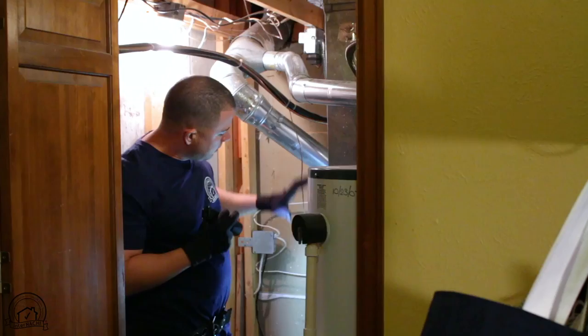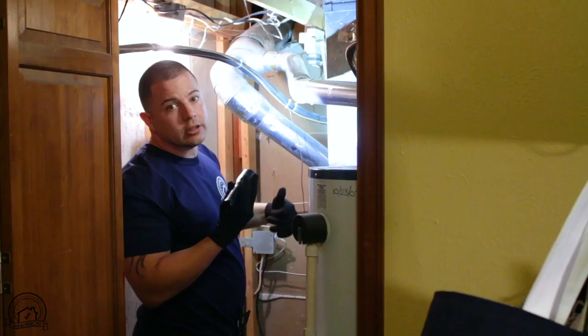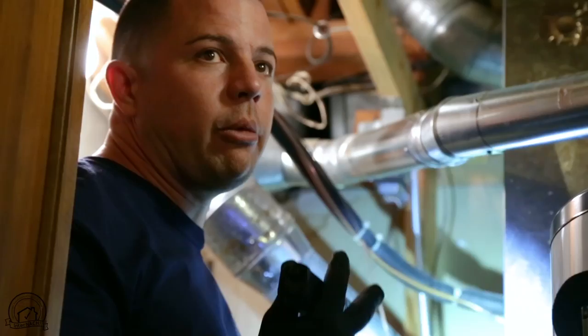The AC system, mechanical system, the piping, the electrical — you really want to go through everything. When you go into the room first, make sure there are no loose wires that could get you shocked. Safety is always first. Make sure you're well protected before you start inspecting the area.